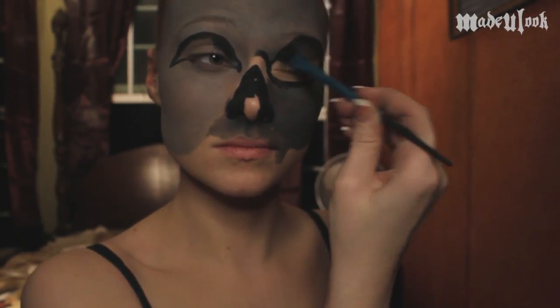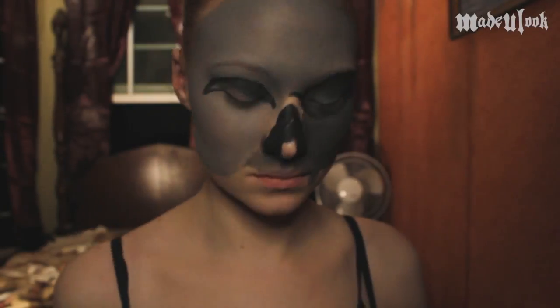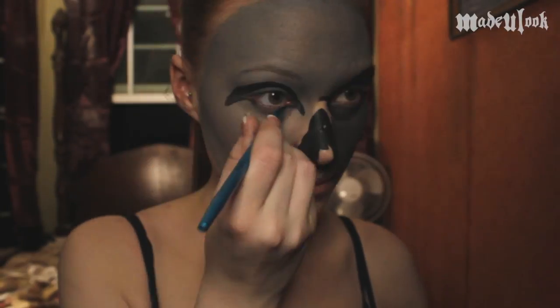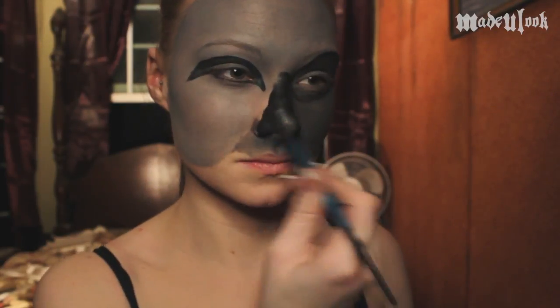From there, I'm taking gray eye shadow and filling in what is not filled in in the center of the eyes. This will give a little bit more of an effect that there is depth and this is a mask over your natural face. I'm also going to be adding the same gray right on the bridge of my nose as well as filling in the tip.